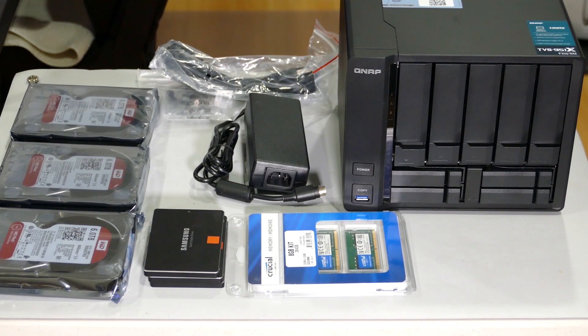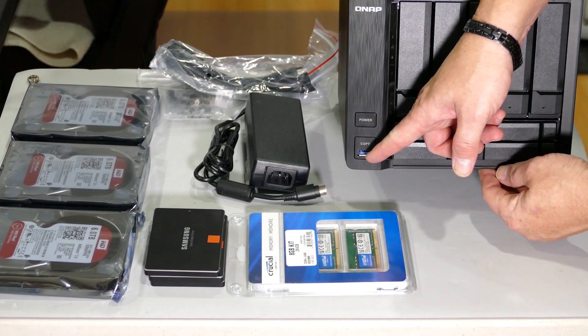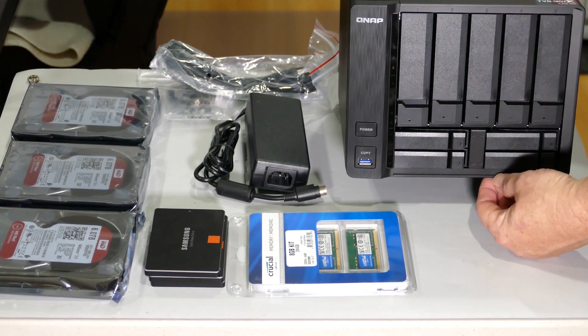The QNAP TBS951X is a nine-bay unit with five three-and-a-half inch drives and four two-and-a-half inch drives for use with SSDs — either for caching, Q-tier, or you can create your own separate array that's 100% SSDs. There's also a copy button on the front which includes a one-button push to dump everything from a USB stick onto a predefined folder on the unit.